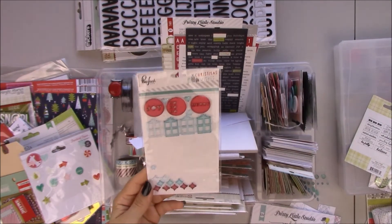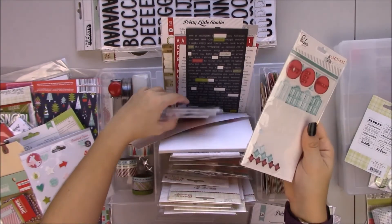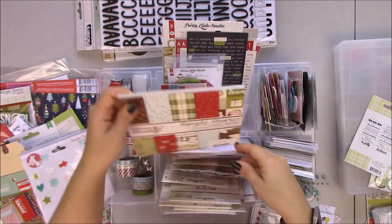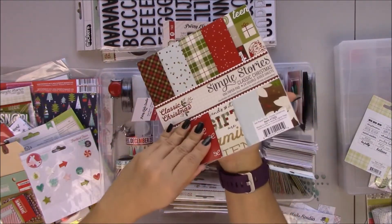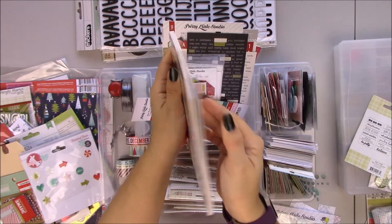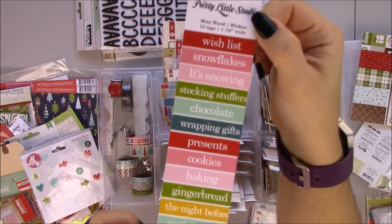There was one of the things I could get from this collection last year — everyone wanted it and I didn't get it on time. I always wait too long. The 6x6 Christmas Classic paper pad — same patterns but smaller. These are cutouts from Pretty Little Studio.